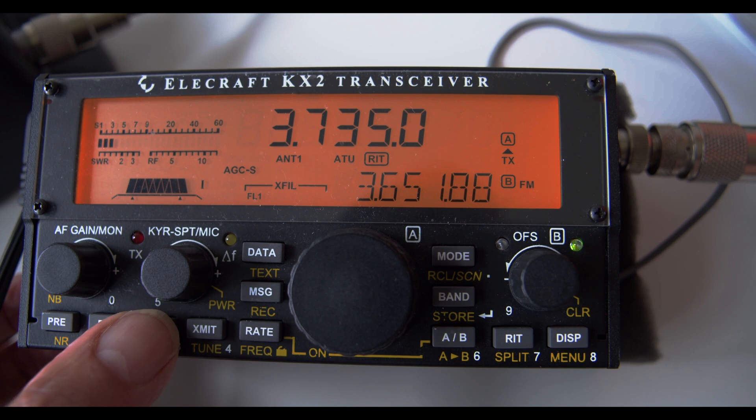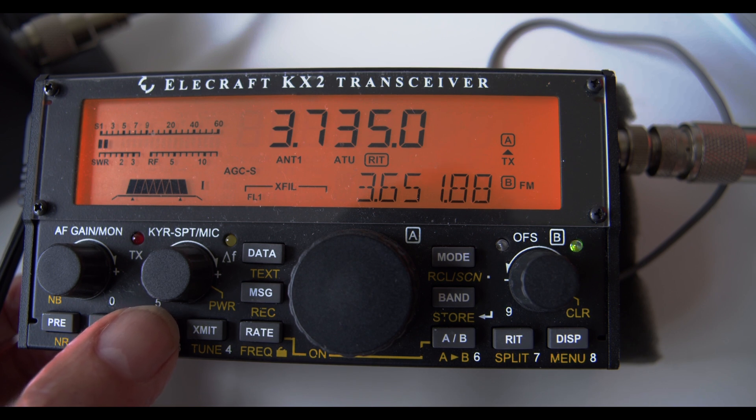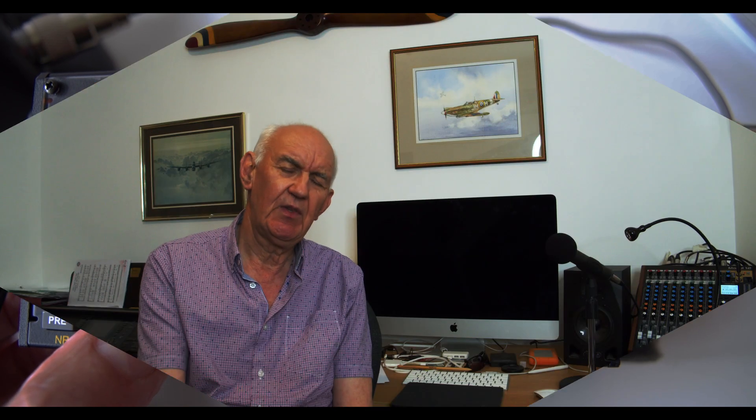The KX2 doesn't cover 160 metres on transmit. So the KX2 will match the antenna on all bands, although on 80 metres it did struggle a bit and didn't achieve a perfect match — about 3 to 1. It will probably still generate some power, but it was struggling. The KX2 didn't do too badly — it managed to match all bands, though on 80 metres it didn't achieve a particularly good match.